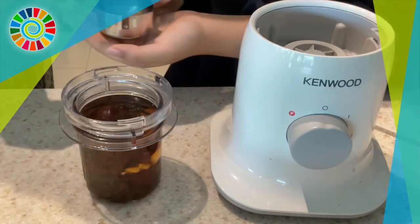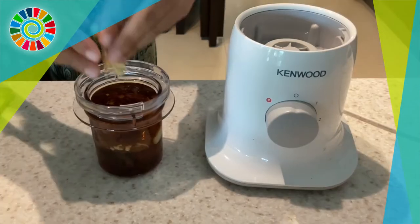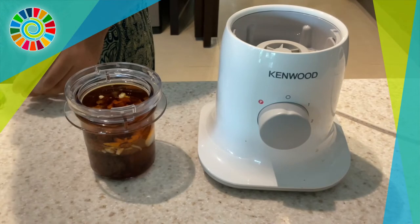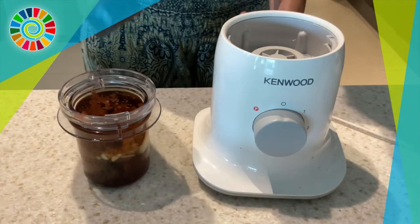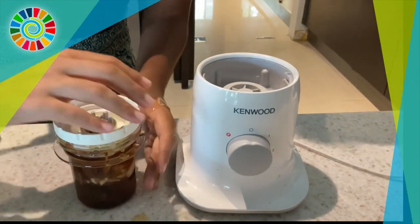Then add two tablespoons of maple syrup — you can also substitute with honey, they're practically the same. Add two tablespoons of water, some chopped ginger, a pinch of salt, and a pinch of cayenne pepper. And then you're done — super easy, right?